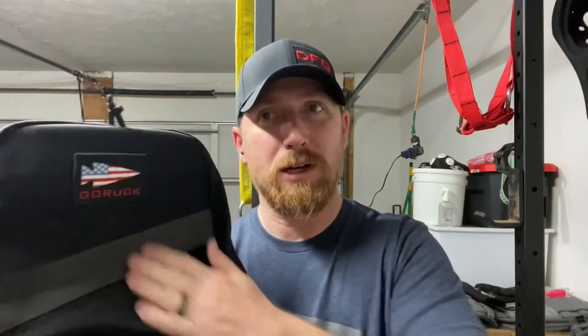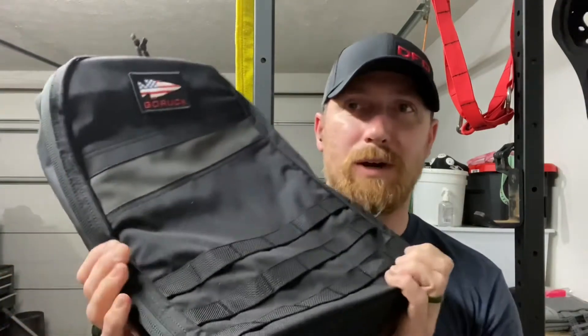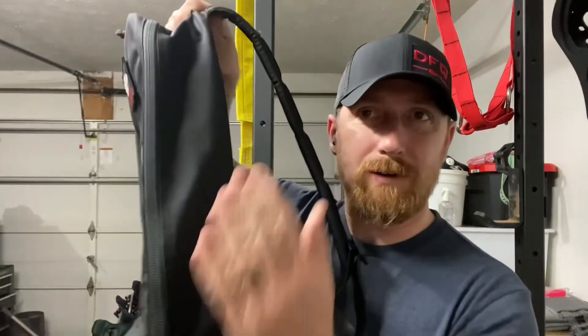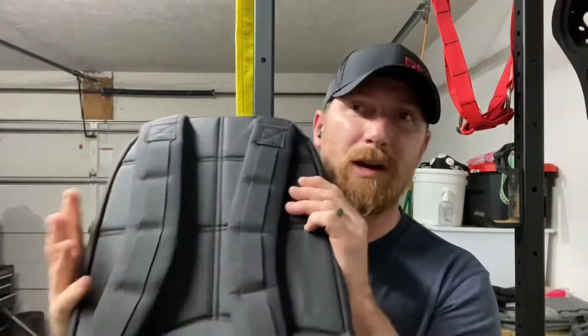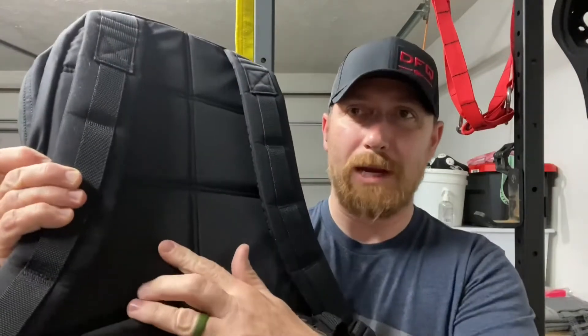Rucker 4.0 style — no front pocket, it's gone. Reflective strip across the front. Got the standard Molle patch panel and main compartment zipper. Where this differs from the other Ruckers: no side handles. It does have a bottom handle and two drain holes. Strat Molle standard. It's got the nice padded back lumbar support with that stiffer frame sheet they started putting in the newer ones. Aside from the handles, this thing is basically the same as a 20-liter 4.0, but with a few differences — we'll get to those on the inside.